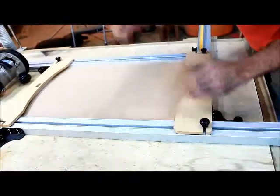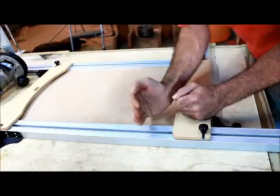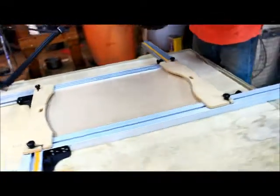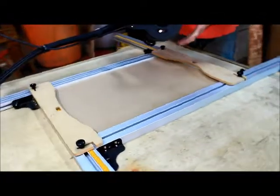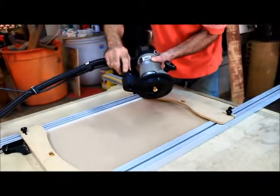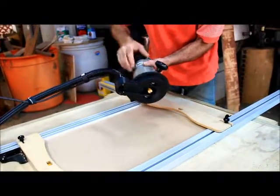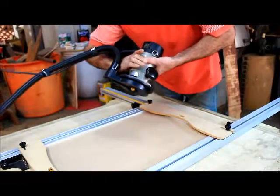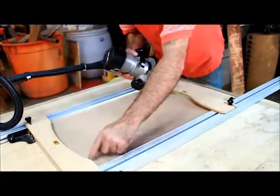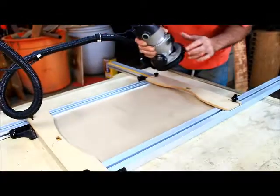I want to keep my pressure obviously down and to the left. On this router they provide you with a base plate which is designed to accept a vacuum connection so that your dust stays away from the edges of your work. If dust gets against these guide ways, it can affect the precision.